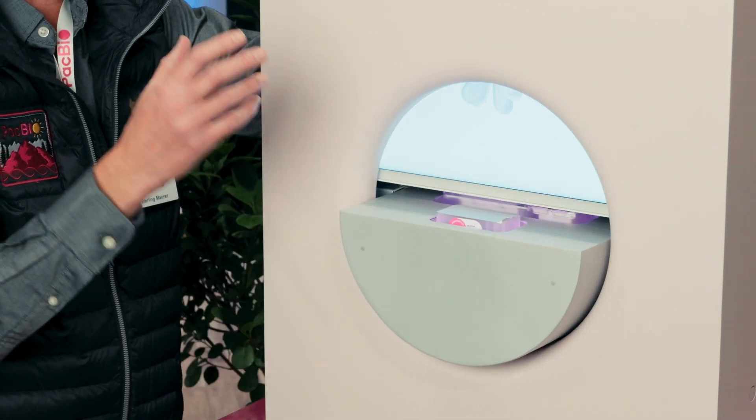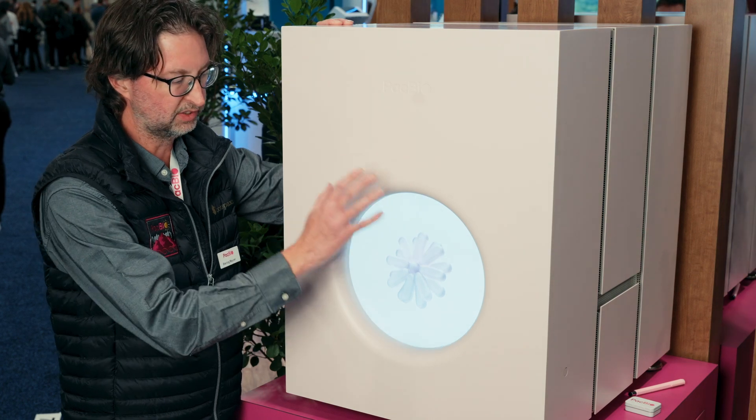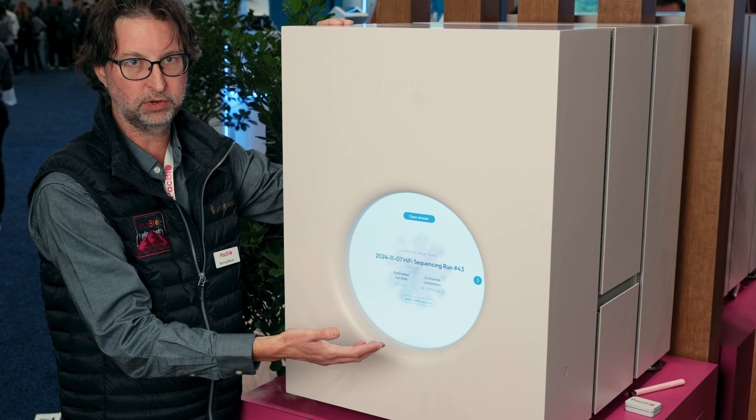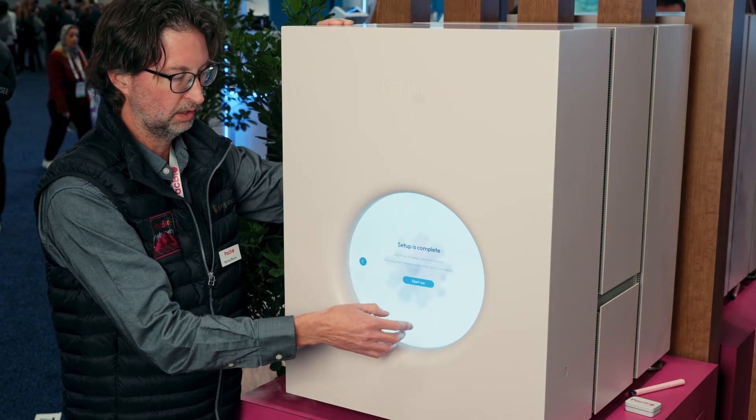You close the drawer and because you've designed your run in SmartLink, it already knows what you're going to sequence. You don't need to set up any run on the instrument. You don't need to pick from a list — it already knows what your run's going to be. You get your estimated run time, when it's going to complete, and then off you go.